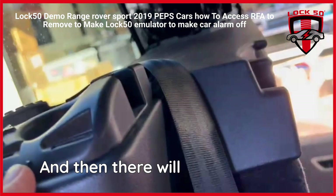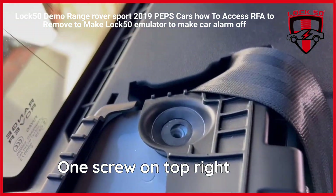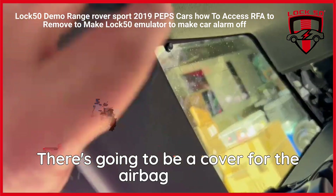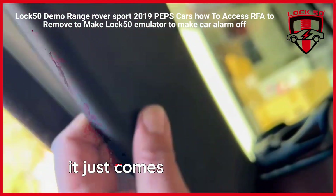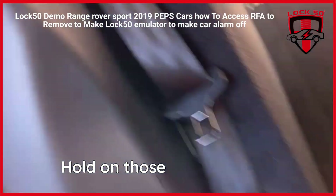And then there will be one screw on top, right there. And then the same thing — there's going to be a cover for the airbag cover, and then you're going to pop this out. There's an 8mm inside and it just comes basically out, and just holds on those pins and clips.